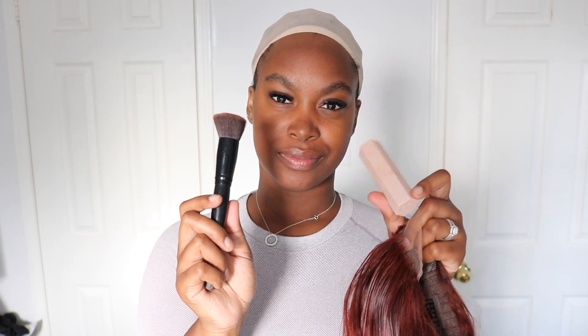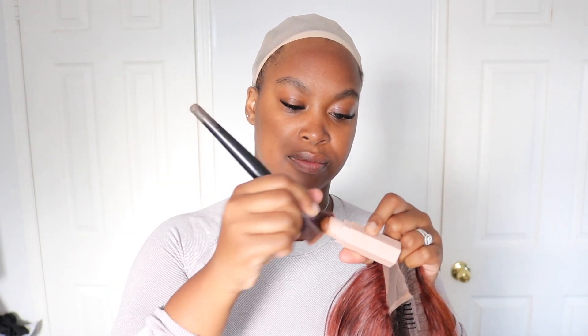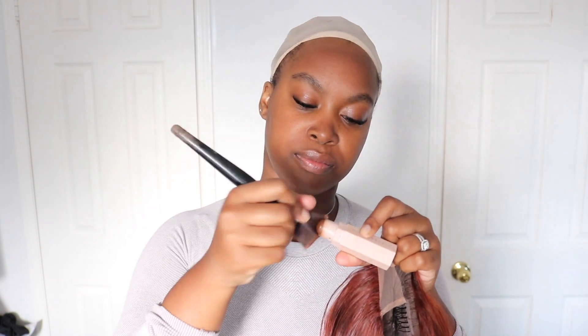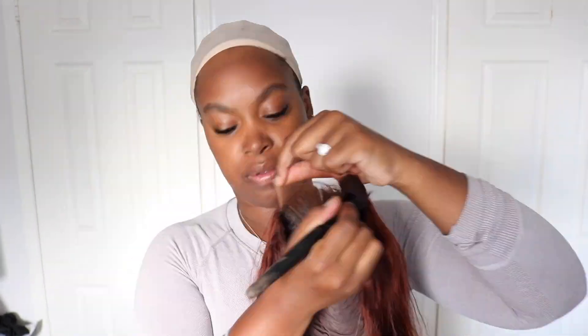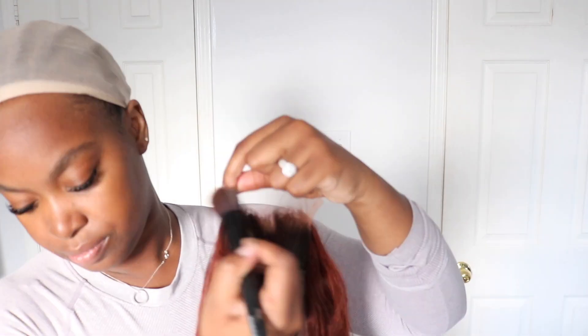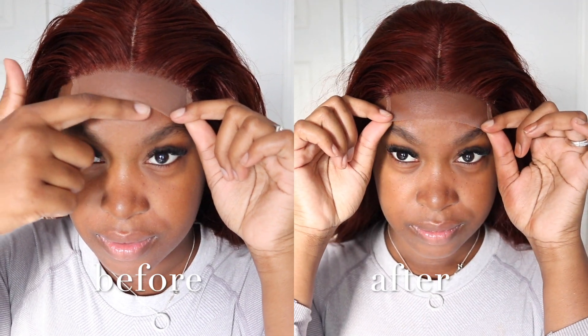I take my Fenty bronzer along with a flat brush and I'm going to put it all over the lace, focusing on the hairline because that's really where you want it blended out so it looks like it's coming from your scalp. As you can see, it's looking like it's blending in with my forehead much better.